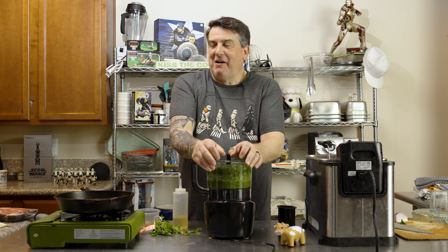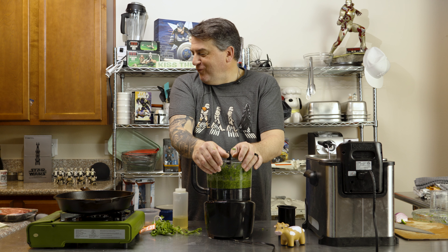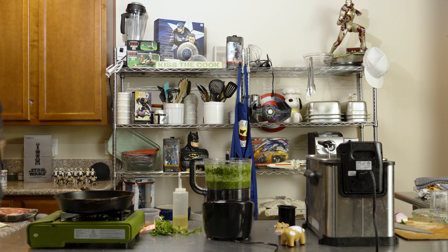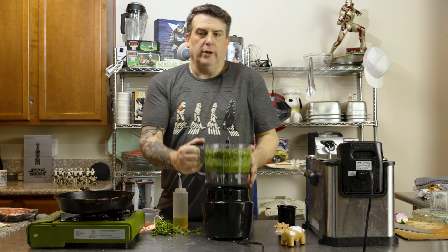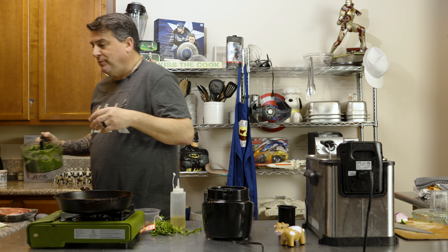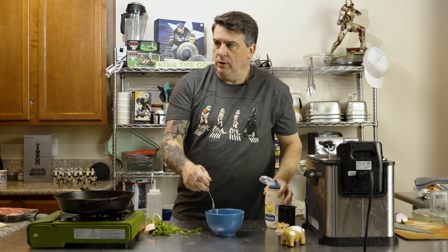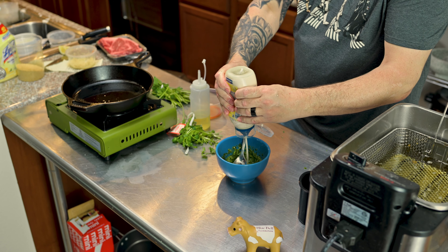Sometimes you have to pulse it to get it in there. Everything's pretty chopped up. We're going to start adding oil to kind of smooth it out. We still want it to have a little bit of texture, but we don't want it to be completely pureed. On low. We just want it to go until it makes that sound we all know. It's still got some texture to it, which is what I want. I don't want it to be a runny mess.